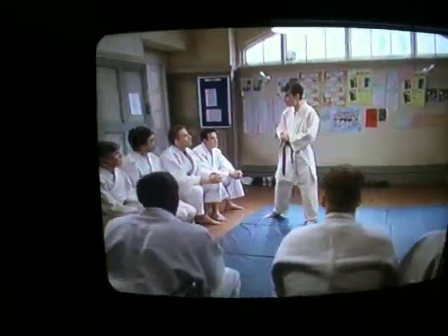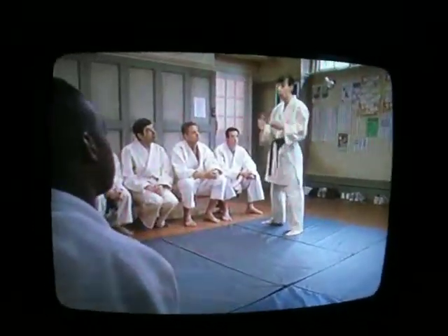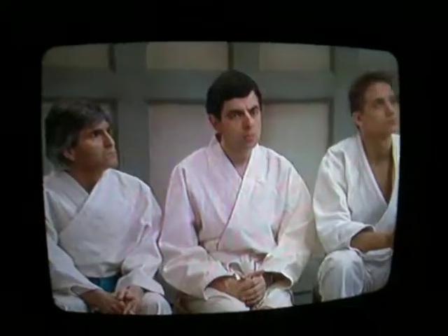Thanks for coming everybody. Before we start learning any throws, the first thing about judo is you've just got to make sure that you can fall ok. So I'll just check all your breakfalls.